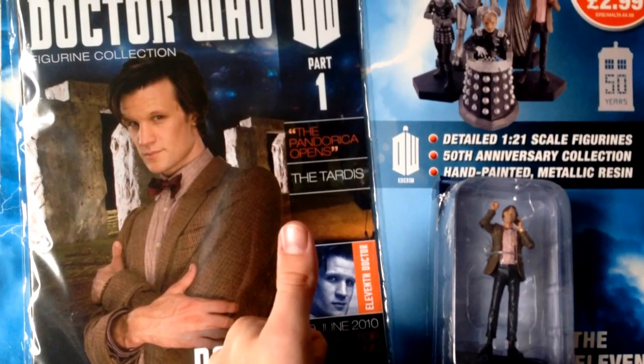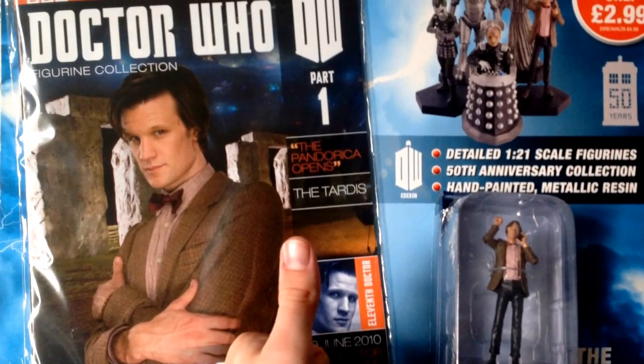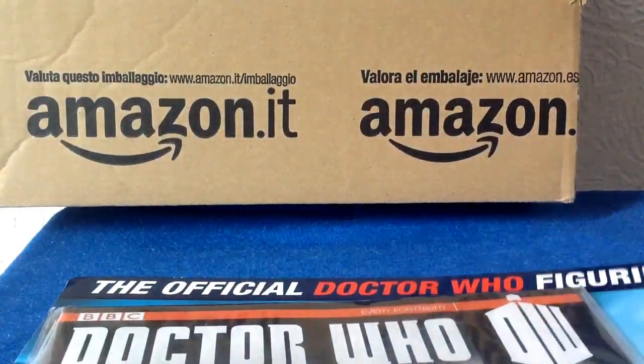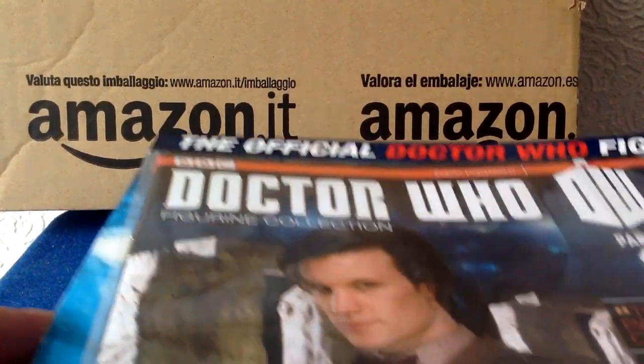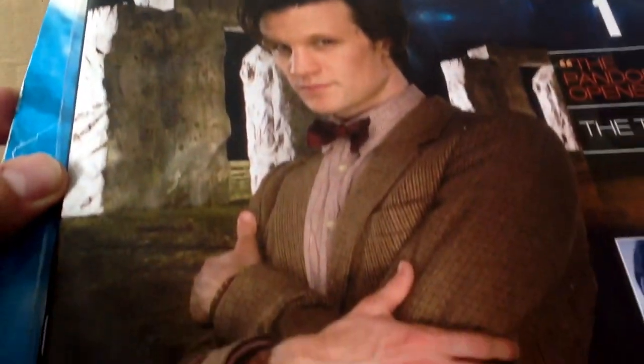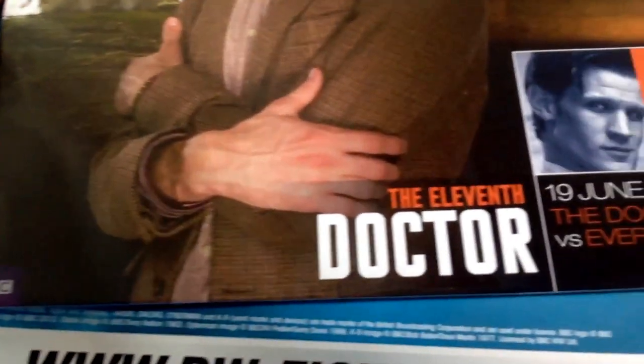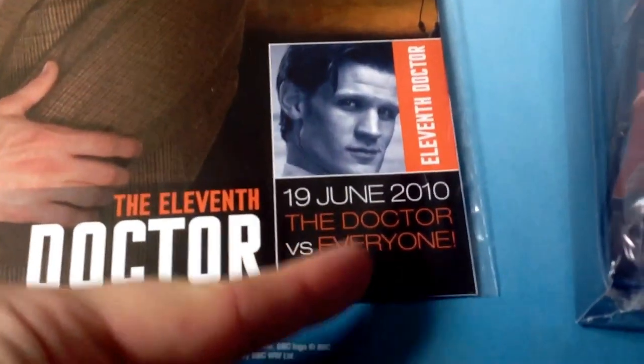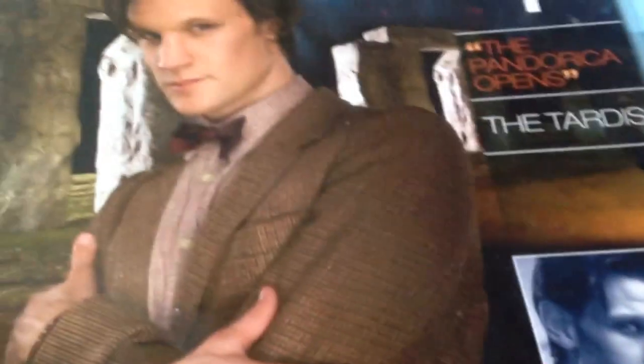Knock knock. Who's there? Matt Smith. Matt Smith who? I'll get my jacket. Hello guys, 20SuperKings here with another Eagle Moss collections review. This time it's the official Doctor Who figurine collection issue number one, featuring the 11th Doctor, Matt Smith.